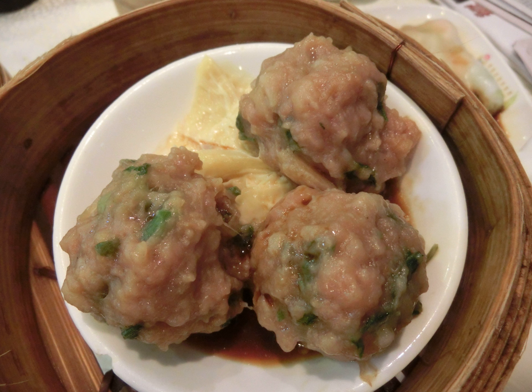Steamed meatball is a common Cantonese dim sum dish. It is popular in Hong Kong and most overseas Chinatowns.